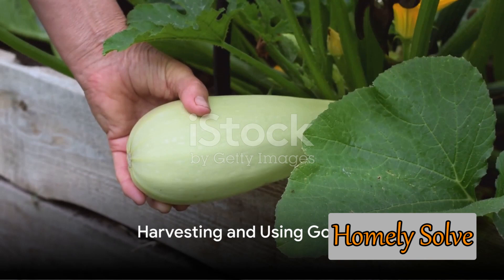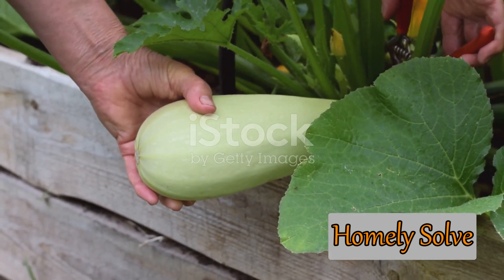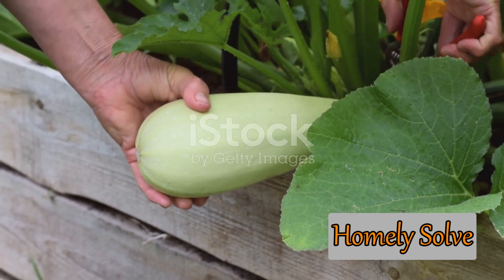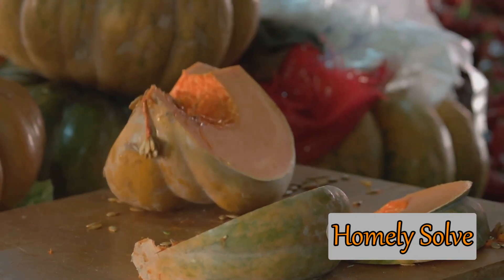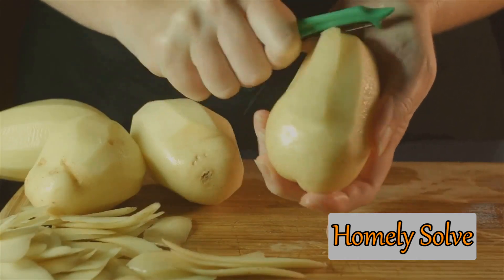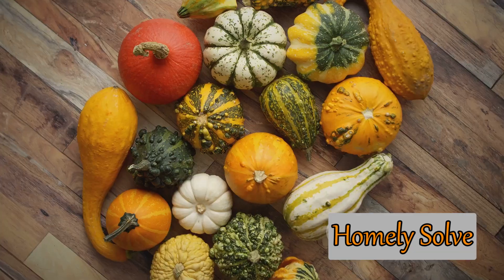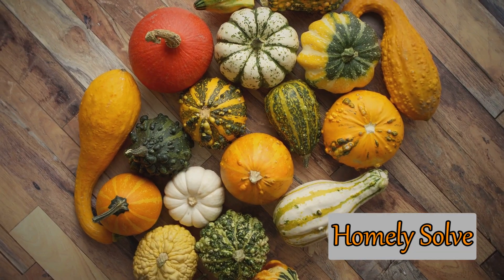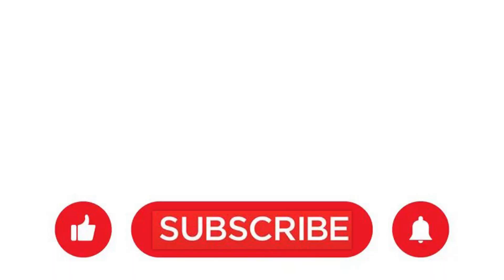Finally, the most rewarding part of growing gourds is the harvest. When the gourd's stem starts to brown and the shell hardens, it's time to pick. Use a sharp knife, leaving a few inches of stem for longevity. Gourds are incredibly versatile — in the kitchen, they can be prepared in a variety of ways, from soups to stir fries. Their vibrant shapes and colors make them perfect for autumn decorations too. So there you have it: a simple guide to growing gourds at home. Happy gardening!